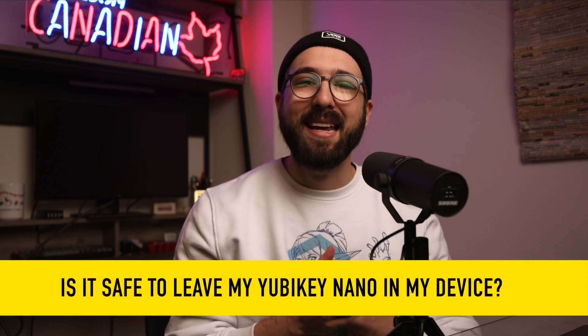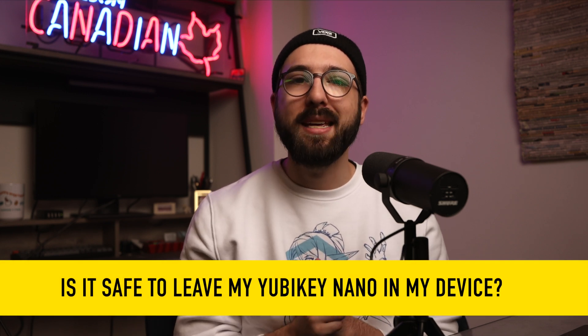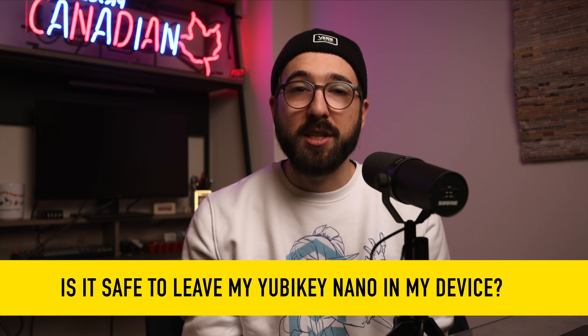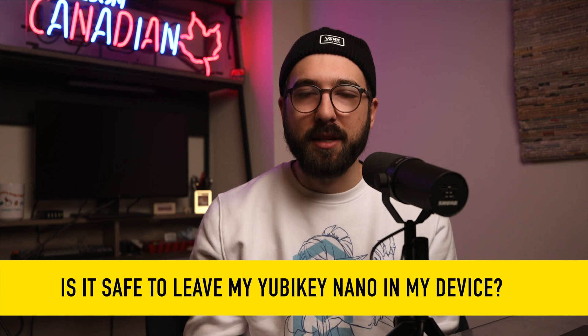Is it safe to leave the YubiKey Nano in my computer? The YubiKey Nano is the smallest form factor key, sitting very flush to the frame of your computer. It's the only key you can safely leave semi-permanently in your device with minimal risk of breakage — not zero risk, but minimal. The one thing to consider is that when you're in public, you can't forget you have the key in your device and leave it sitting unattended. That would be a security issue.